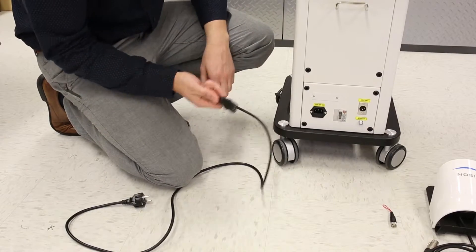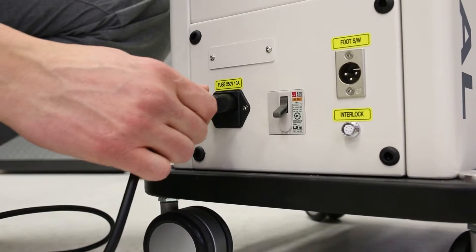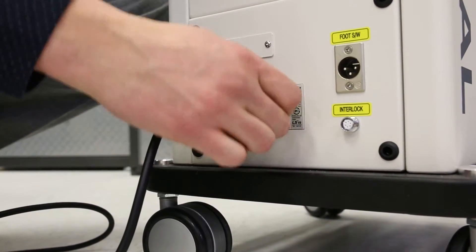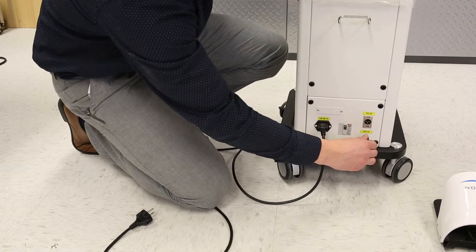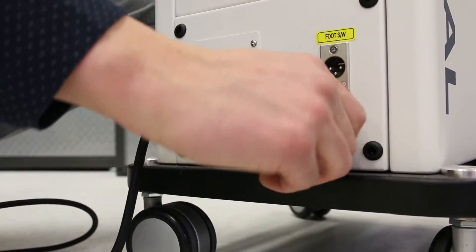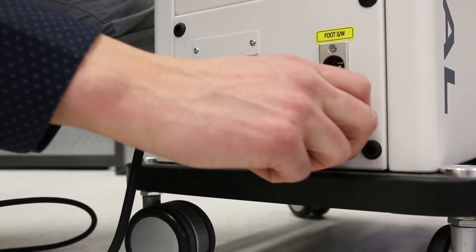Next, this is the power cord. This is going to plug in right here — make sure that this gray switch is on. Next thing you're going to do is plug in this interlock. Rotate that until it clicks in and then tighten the interlock screw just with your fingers.